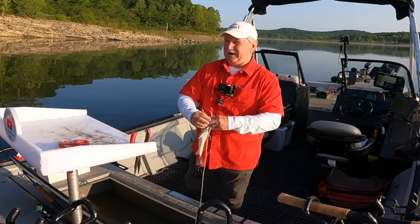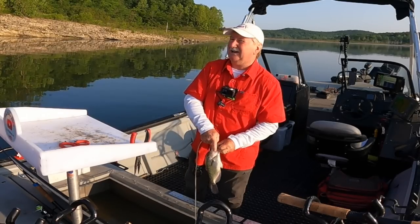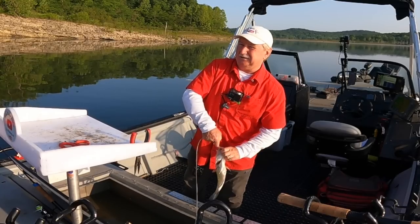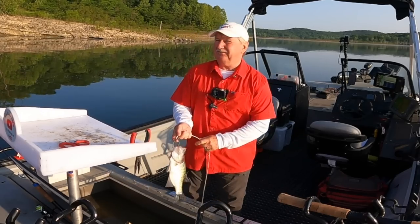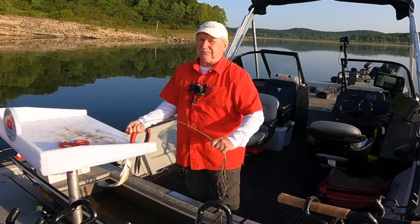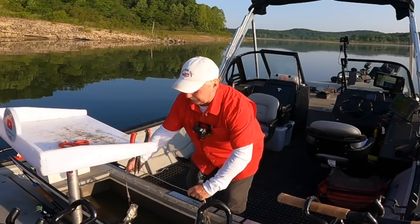I started out in the back of this little creek arm in about 9 feet of water and I haven't had a bite. I've been trolling about 15 minutes. I got out here to 20 feet deep and I'm starting to see some fish on the screen. So maybe we'll start picking some up.